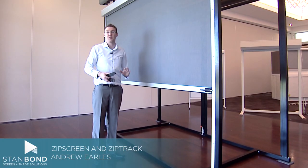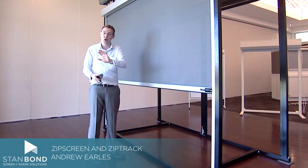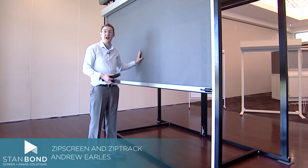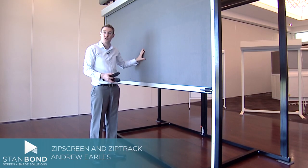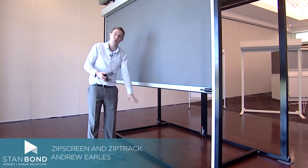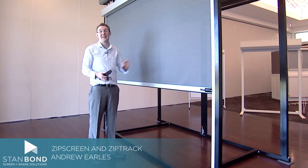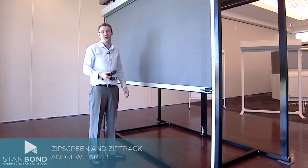Neither product sits perfectly flat, and if you're expecting a Zipscreen or a ZipTrak to look like a sheet of glass you're going to be sorely disappointed. But in most situations you're able to get a nice flat Zipscreen, and a really good-looking ZipTrak in a fully down position. So those are some of the differences between a Zipscreen and a ZipTrak. I'm Andrew from Stanbond Blinds, Awnings and Security.